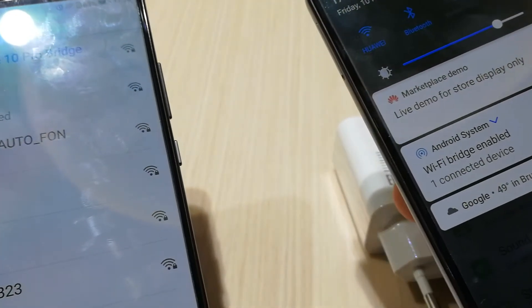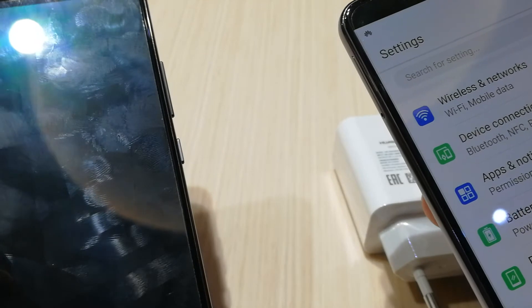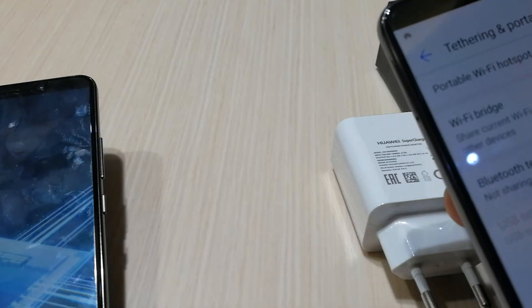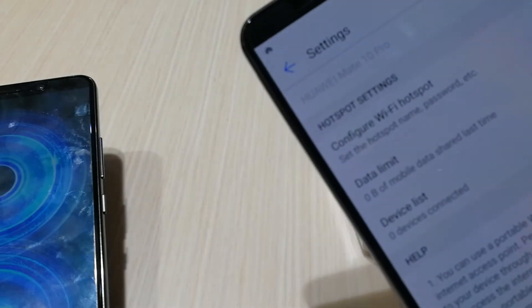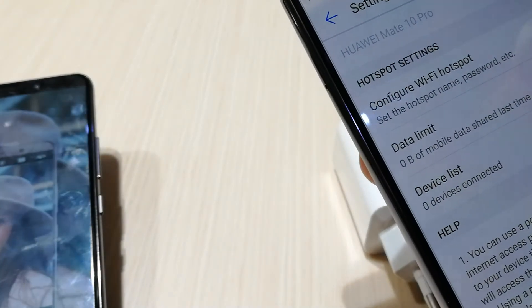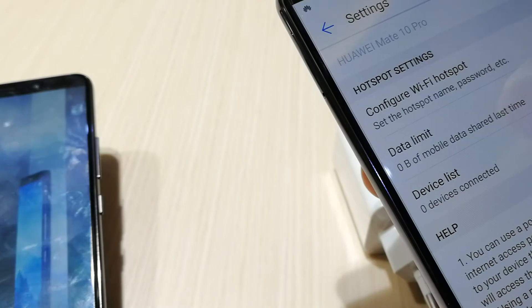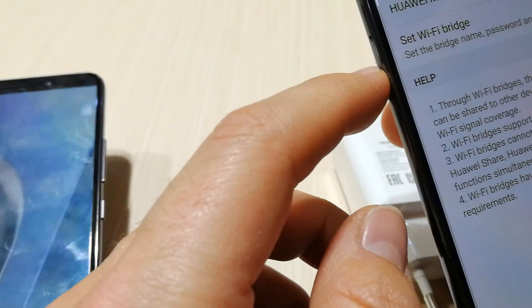The difference between a portable Wi-Fi hotspot and a Wi-Fi bridge is this: a portable Wi-Fi hotspot is when you have 3G, 4G, or 2G internet and you make a hotspot out of it, using the device's SIM card data on other devices. Wi-Fi bridge, on the other hand, uses Wi-Fi — it shares an existing Wi-Fi connection.